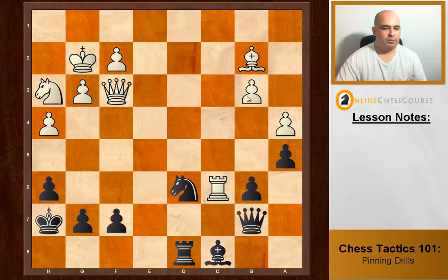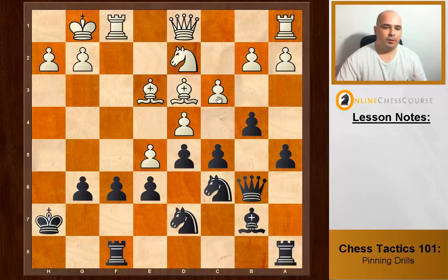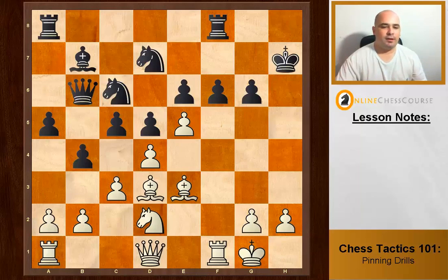Black to move, similar to before — lots of pieces on this diagonal. We take and they take and we pin. The knight defends the bishop, so all is good and we win material.